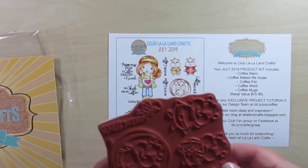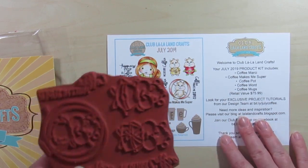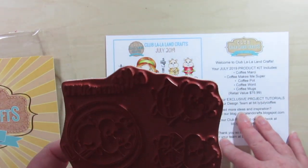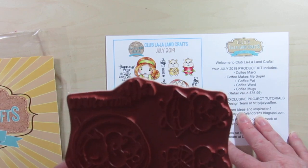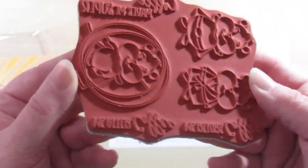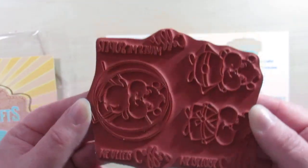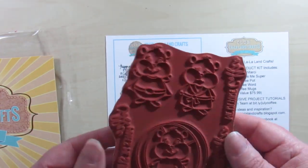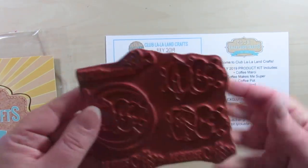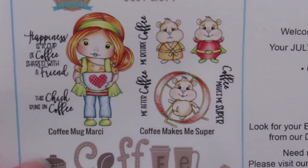Also included is this one — it says Coffee Makes Me Super. We've got some little hamsters — three of them. Again there are three sentiments: Coffee Makes Me Super, Me After Coffee, and Me Before Coffee. They're good size images and the sentiments are a really nice size. Here's just a close-up of what those look like.